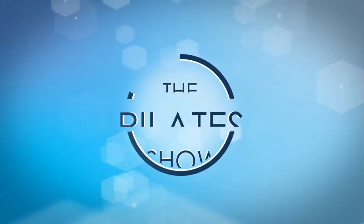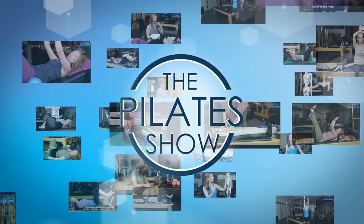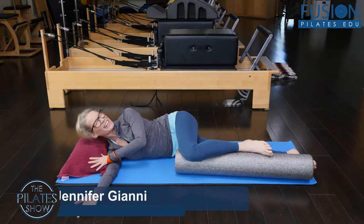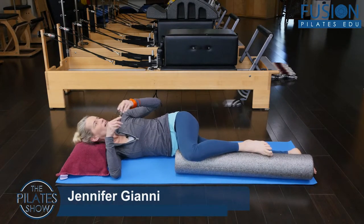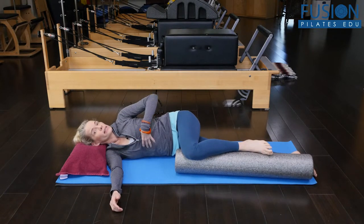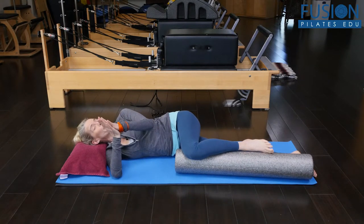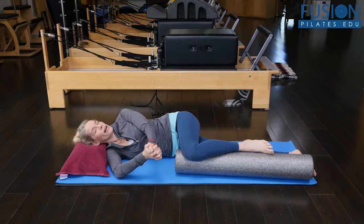Welcome to The Pilates Show, where we explore Pilates tips and techniques to help deepen the skill level of the movement educator while having fun. Hi, Jen Gianni here, and we're looking at a great way to inspire mobility of the thoracic spine and the pelvis, and to really create that proprioceptive awareness of those in yourself and in your clients.